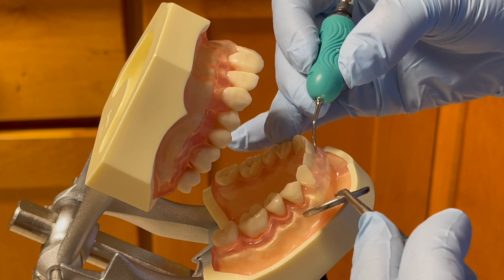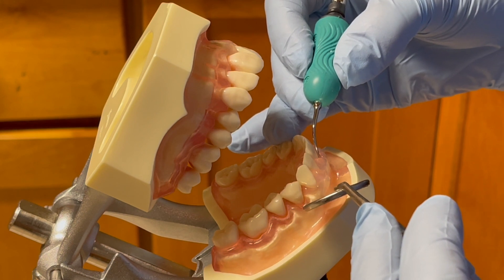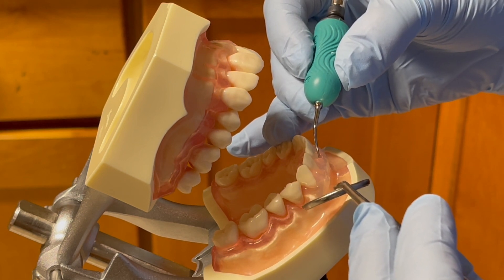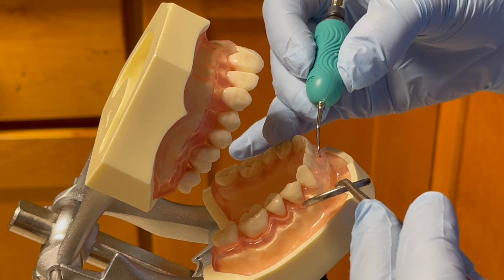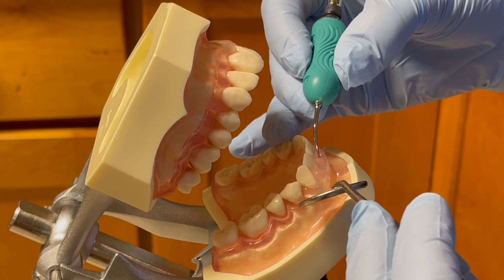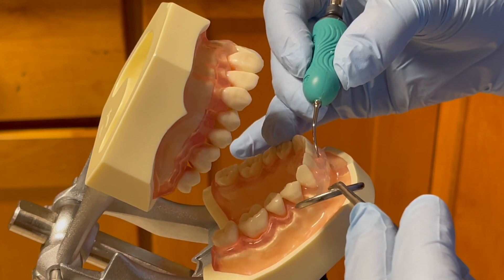Then I insert the tip at the midline with vertical orientation, adapting the 2 to 3 millimeters of the lateral surface of the working tip to the tooth surface, maintaining at a 15-degree angle.